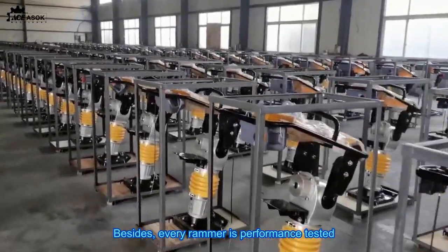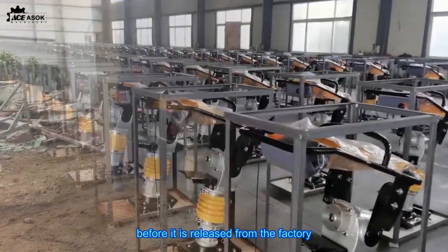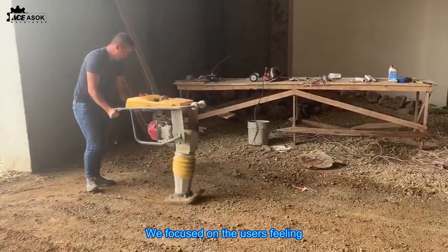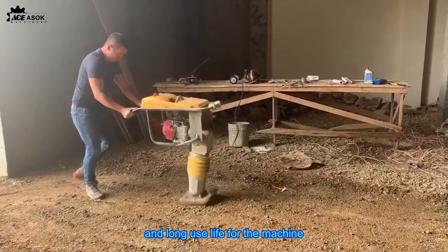Besides, every rammer is performance tested before it is released from the factory. We focused on the user's comfort and long service life for the machine.